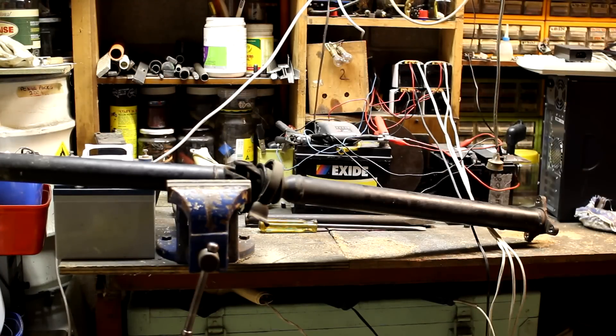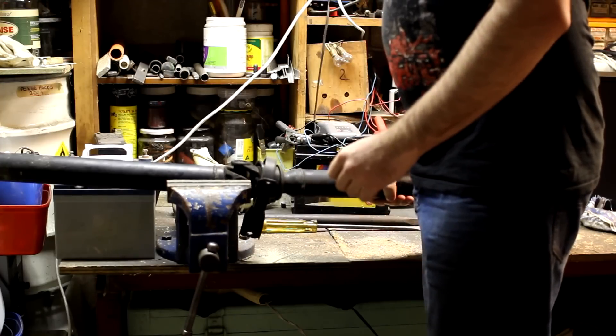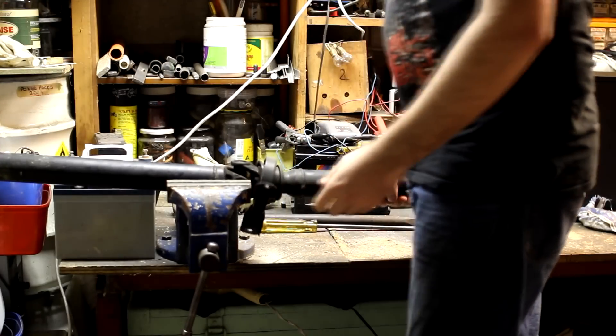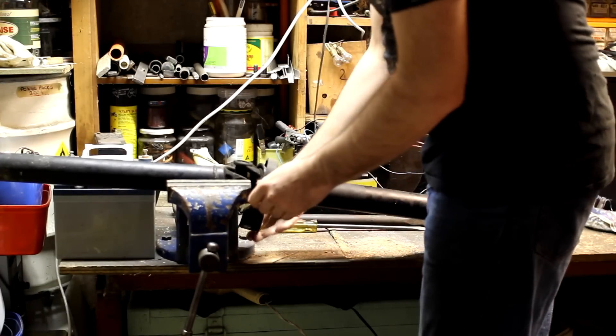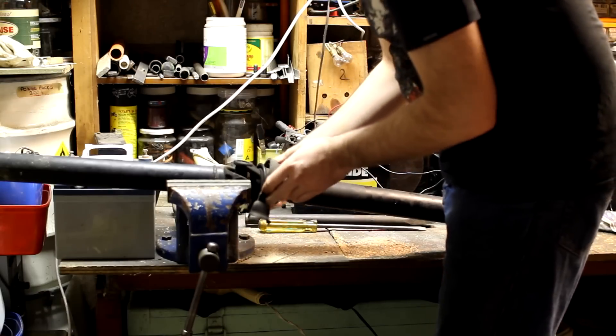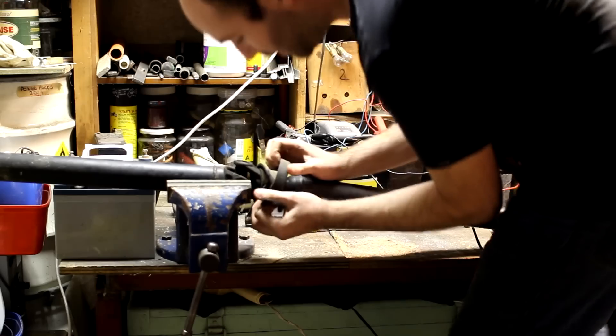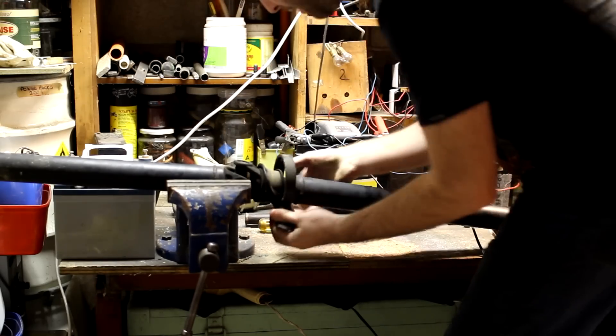I'm going to try and record a quick video on how to do a tail shaft center bearing. It's probably not going to work very well because that camera is not really a good video camera. Anyway, this is a knackered one as you can see — it's torn halfway around. It's still sitting there but you can pretty much just rip it off at this point. It's not going to do much and it's going to be replaced anyway.